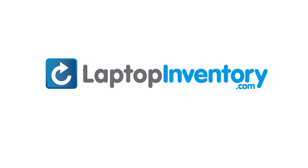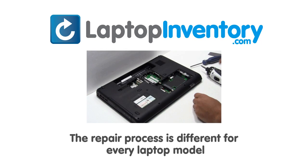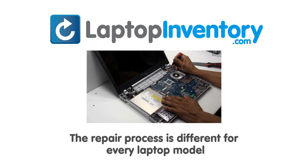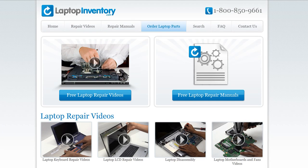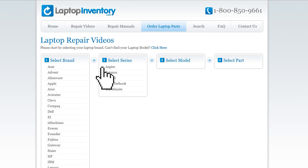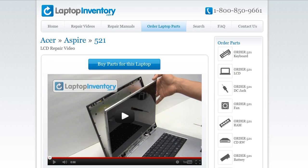LaptopInventory.com, your source for laptop parts. Notice: the repair process is different for every laptop model. At LaptopInventory.com, we have created a database with thousands of free laptop repair videos. Simply go to LaptopInventory.com, select your laptop brand, series, and model, and find the exact repair video for your laptop.